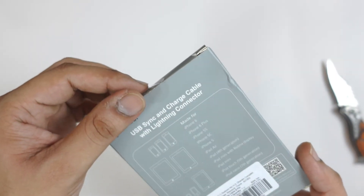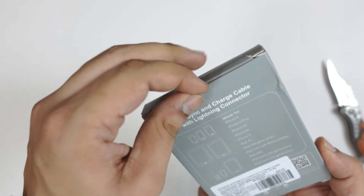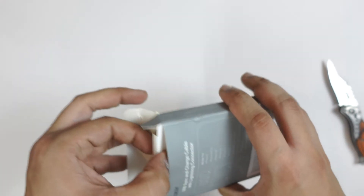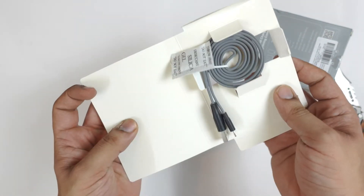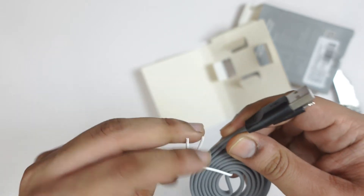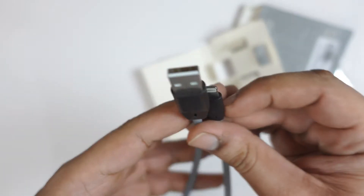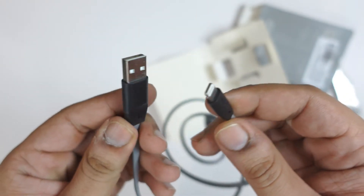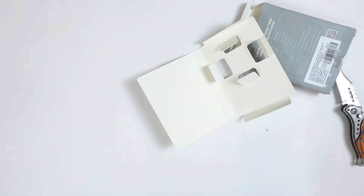This is the box. On the back, the cable details are listed and it is written that it is compatible. Let's open it — and inside you can see there is a silica gel packet, and here is the cable. You can see this length and it has a nice wire design, which I personally feel very good about.